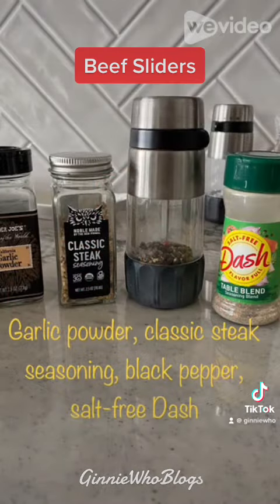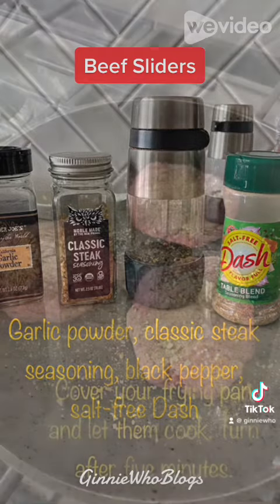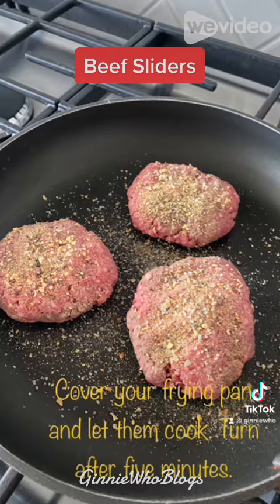You want to shape three small beef patties. Season with garlic powder, classic steak seasoning, black pepper, and salt-free dash.